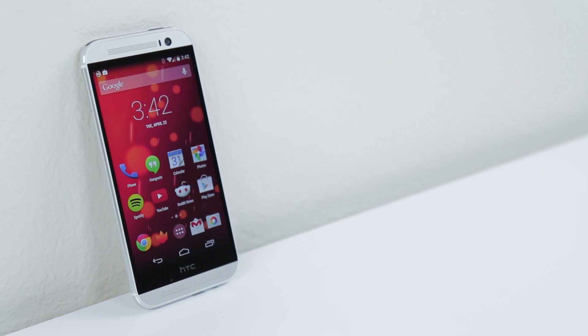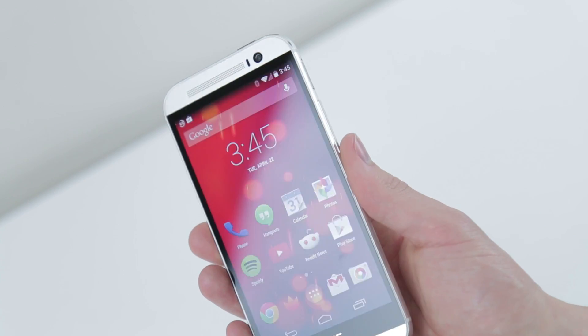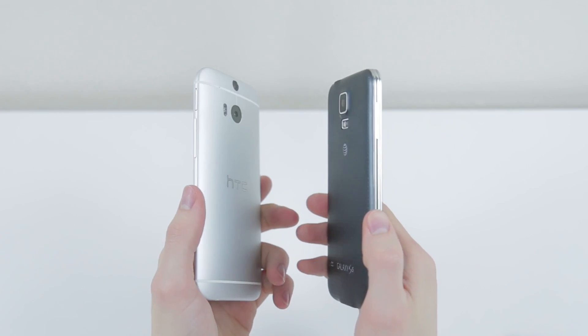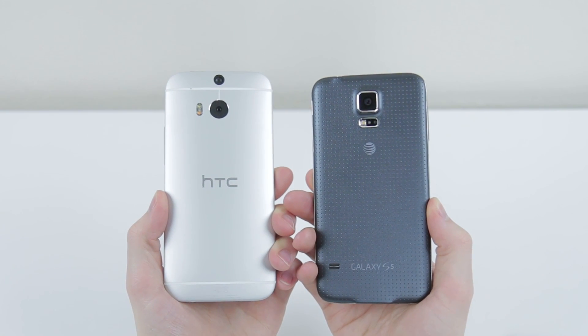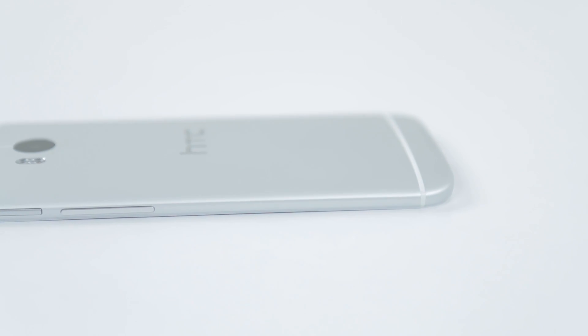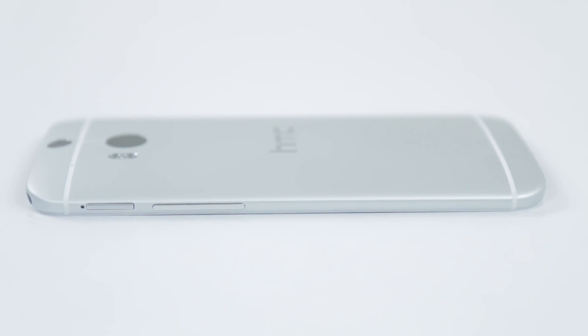Last year's HTC One was an incredibly impressive device and the M8 cranks it up to 11. At first glance it looks almost identical, especially in the silver that the Google Play Edition comes in. Unlike the vast majority of Android phones, HTC opted to go with an almost entirely aluminum body for the One, and it looks and feels fantastic. One change between the new One and the old One is the sides — there's now metal that wraps all the way around the edge of the phone as opposed to having a plastic band. Some people aren't a big fan of this as it can be a bit more slippery in the hand, especially with the brushed metal finish, although I think it's an improvement.